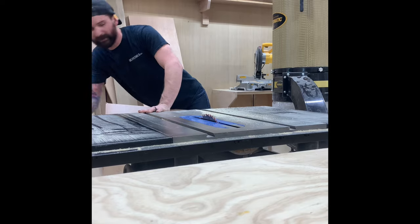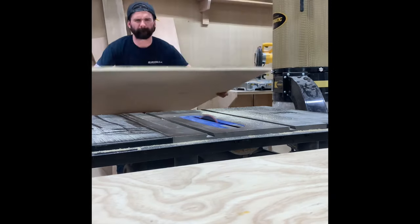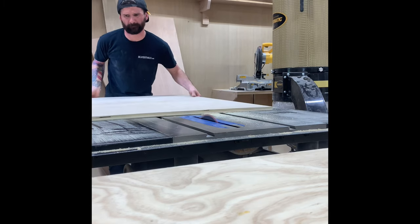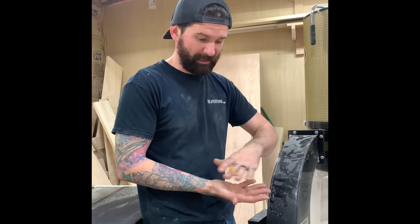Now cut your 18-inch back panel. With the back and two sides cut, we now need to cut the stretchers. The stretchers are the parts of the cabinet that help everything come together — they give you somewhat of a floor and also provide something to attach the tabletop to. I'll cut those since I already have my saw set at 18 inches.